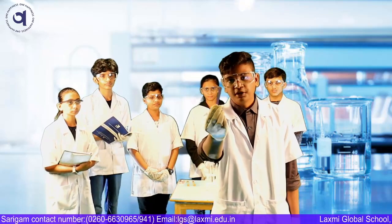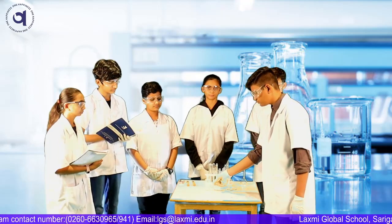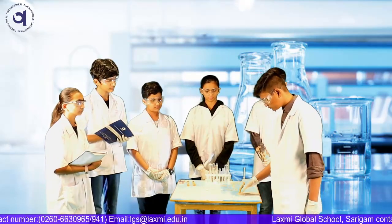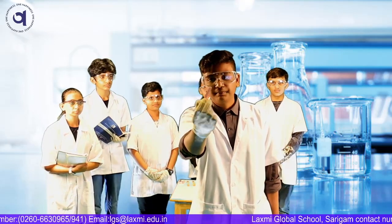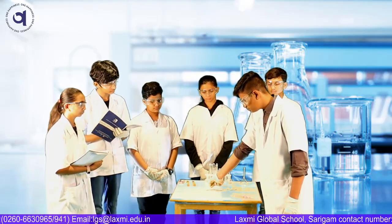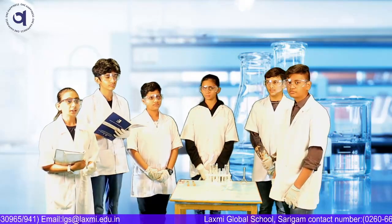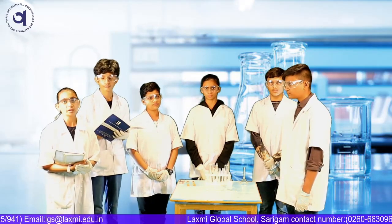I am using blue litmus paper. Wow, the blue litmus paper changes to red. Now I am using red litmus paper. The red litmus paper didn't change its color. From this experiment, we observed that red litmus paper remains red while blue litmus paper changes to red. So, it's acidic.